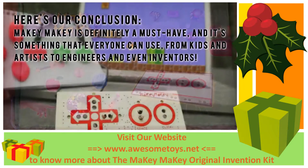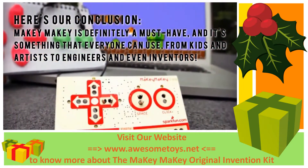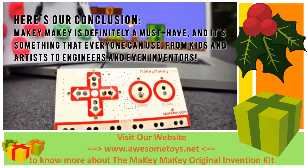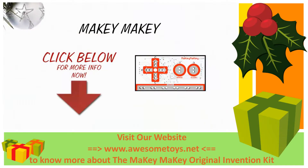Makey Makey is definitely a must have, and it's something that everyone can use, from kids and artists to engineers and even inventors. Thanks for checking out our review.